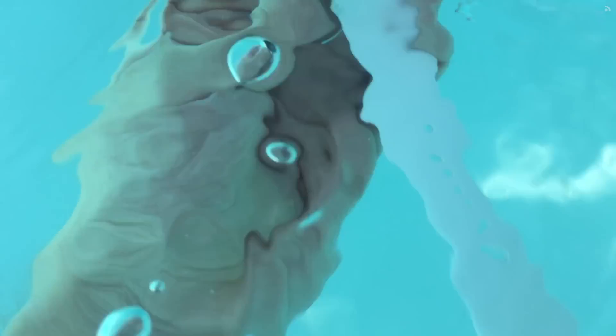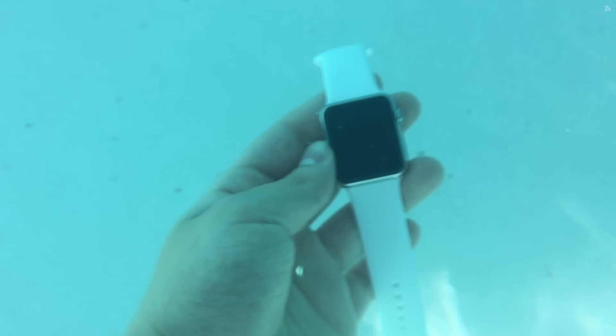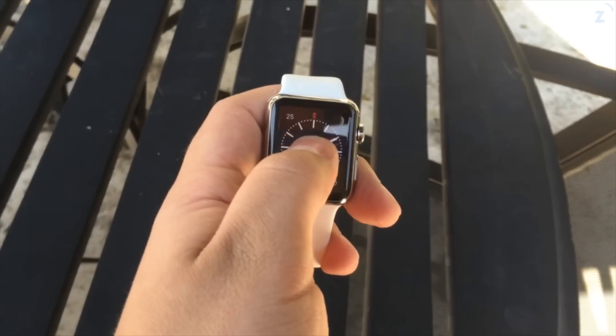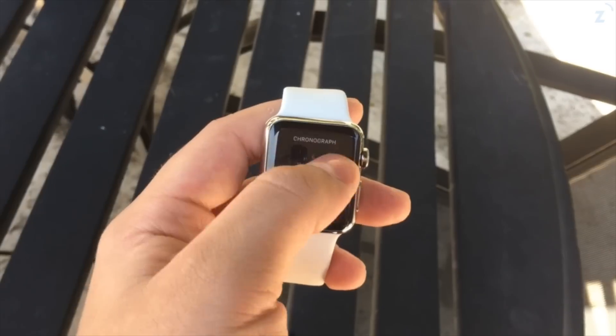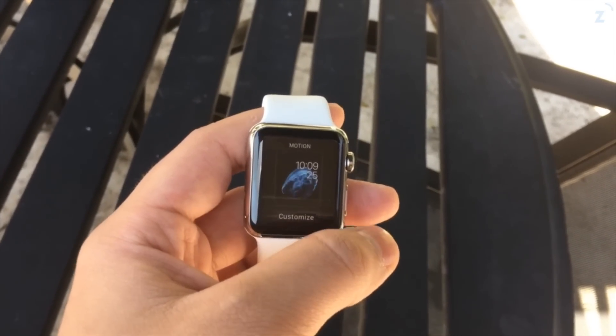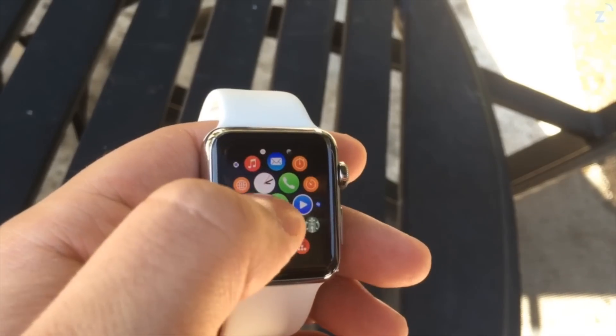I threw it back in, moved it around, tossed it around, put it back on my wrist, swam a little bit, and at the end of my swimming session I checked it and it was just as if it was brand new. The watch cleaned super easily — I took my towel and just wiped it. You don't have to worry about scratching the screen because it's sapphire, so anything like a towel or a shirt isn't going to scratch it. It worked and it was awesome.